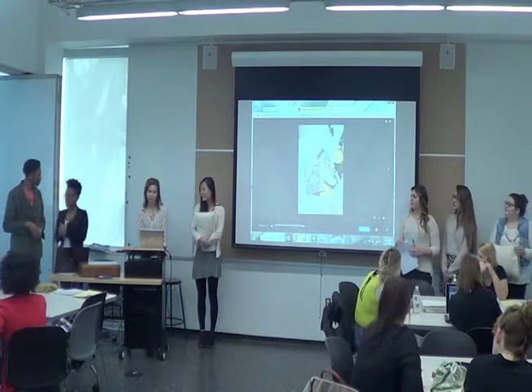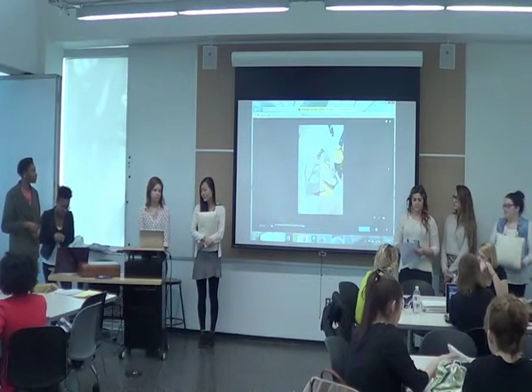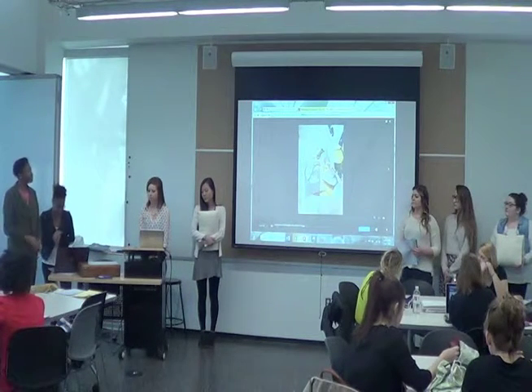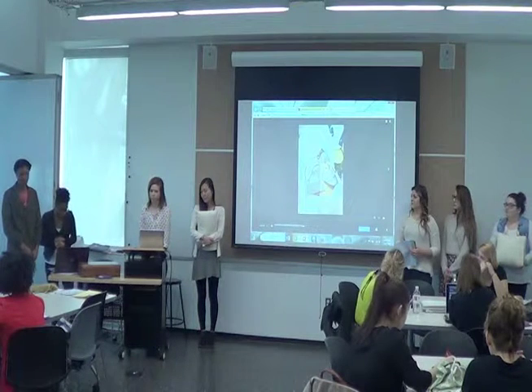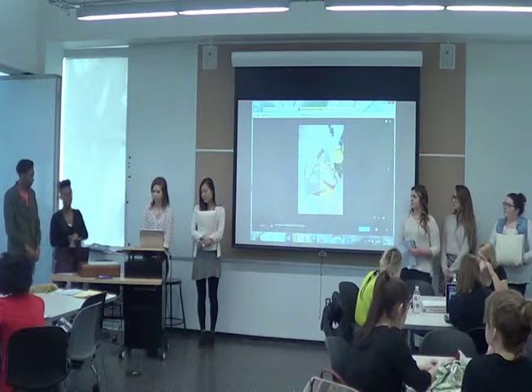Our mission statement that we came up with is still the same from last time, so I'll just read it again for you. We are dedicated to making homes decorative, stylish, and cozy by selling handmade pillows that are sustainable. Our proceeds help support families struggling with cancer alongside the non-profit organization, Keynote Books.